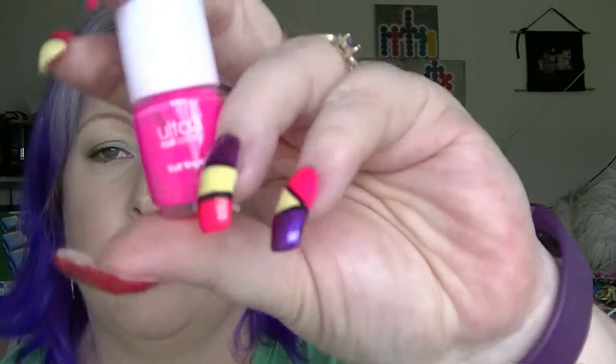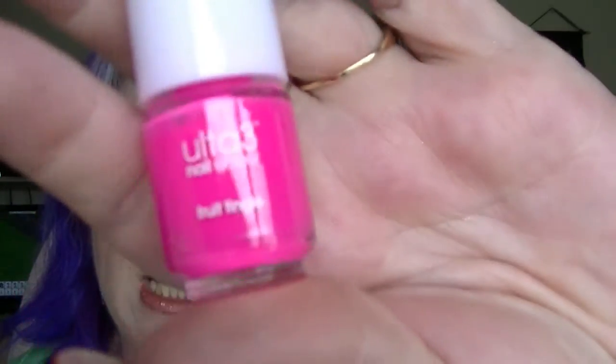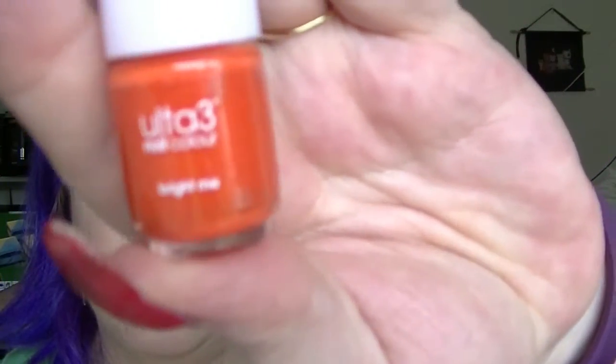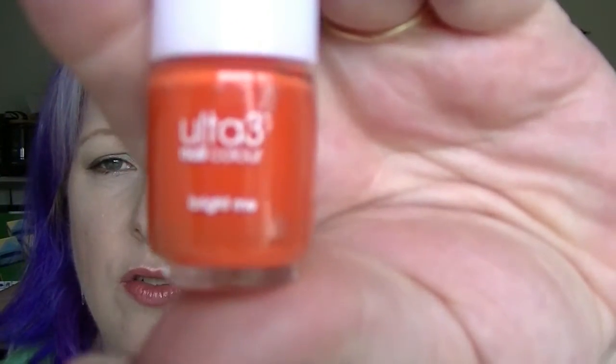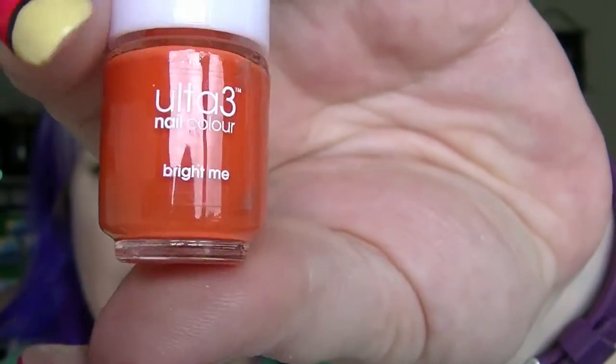Second to last one — number twenty-three is not one I have but I've been eyeing it off. This is Fruit Tingle, which is going to make my camera freak out because it's a neon pink. It is gorgeous, love that colour. And the last one is another one I don't have — it's going to make the camera freak out because it's almost neon orange, called Bright Me. Oh, that is cool.